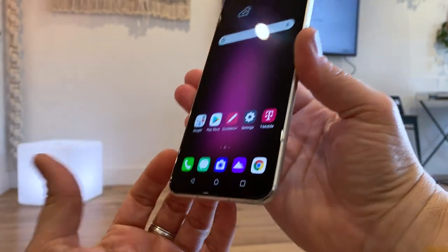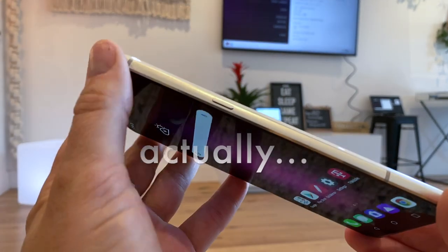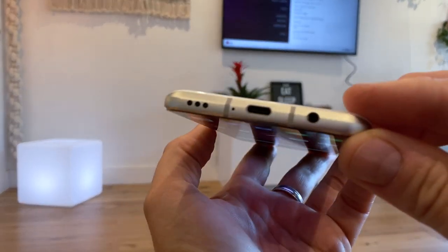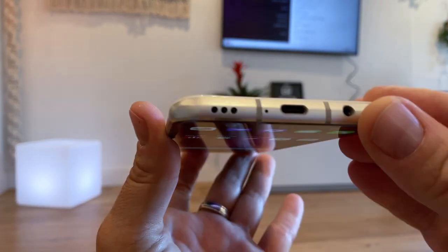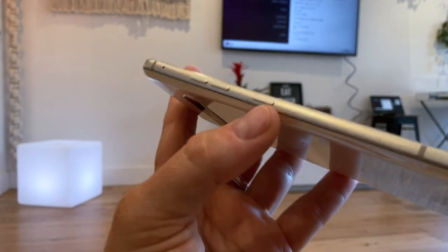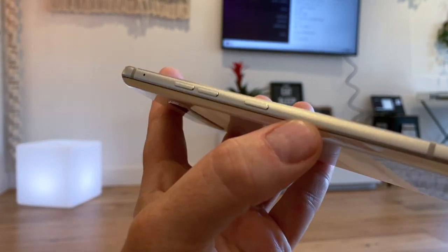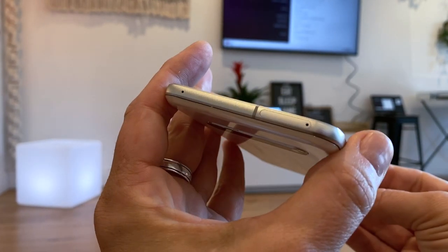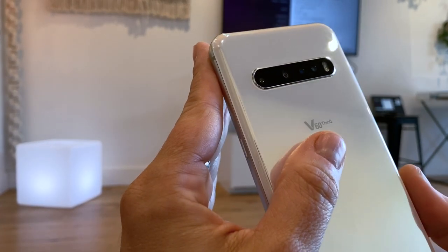Let me walk you through some of the things on the edges. On the left hand side you've got a power lock key and on the bottom a headphone jack — yes, that's right, headphone jack — USB Type-C and a speaker with a primary microphone. This has four microphones total. The idea here is to do basically audio zoom; they call it Sound Bouquet. There's a dedicated Google Assistant button, volume rocker, and one of the mics here, and on top a SIM slot and another mic. There's a fourth mic somewhere — it might be hidden in the back.